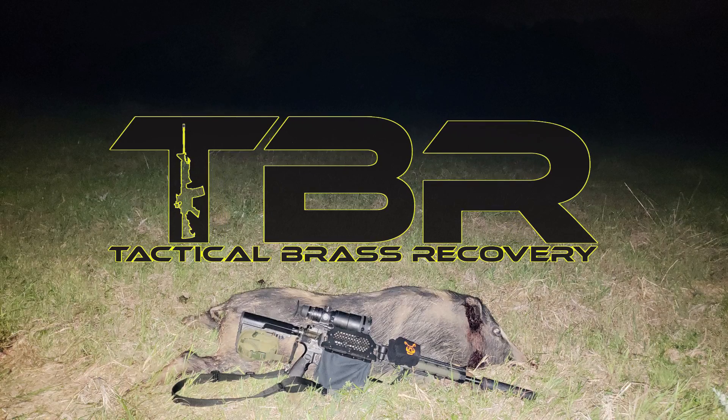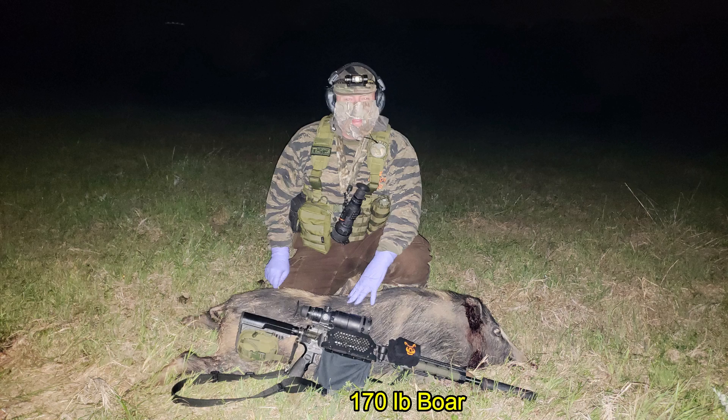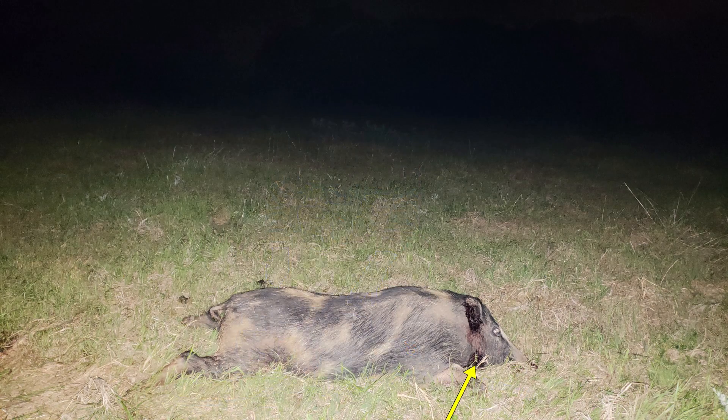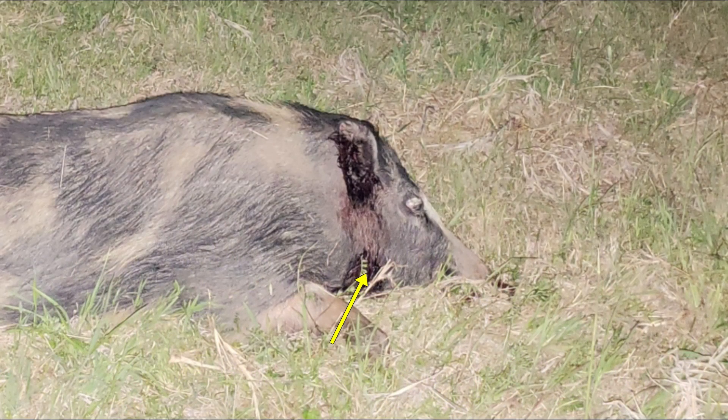The downed hog turned out to be a 170-pound boar that was initially brought down by a head shot that entered actually through the jaw right here. If you recall, the head was down. Here's a close-up of that. You'll notice there's blood coming out of the ear. This is caused by an intracranial overpressure of the bullet passing through, which also resulted in a partial avulsion of the eye.